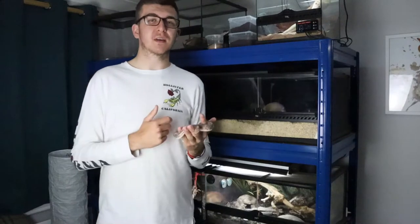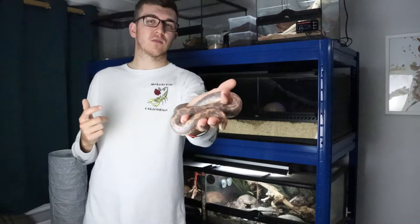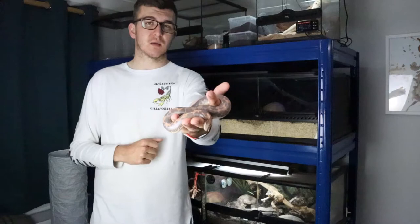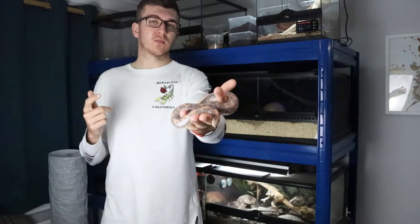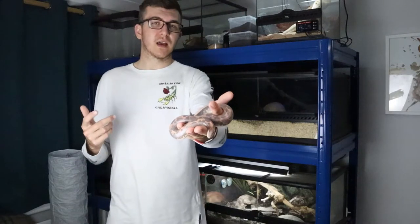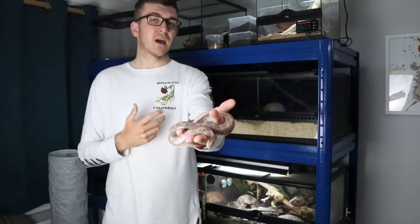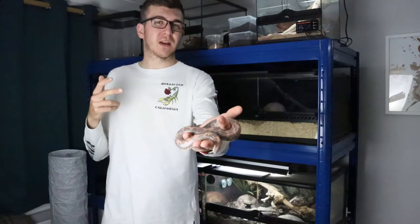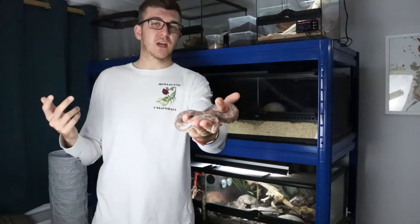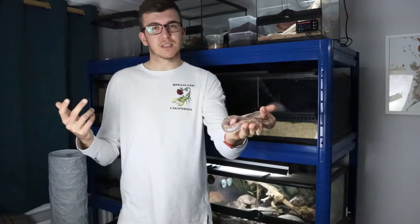Let's talk about the naming of the Kenyan Sandboa. The Latin name is Gongylophis colubrinus. It was formerly in the Eryx genus and was split into two separate subspecies: Eryx colubrinus colubrinus was the nominate form with normal colouration, and Eryx colubrinus loveridgei was found in the southern range. Now they've changed genus and they're all under the Gongylophis genus.